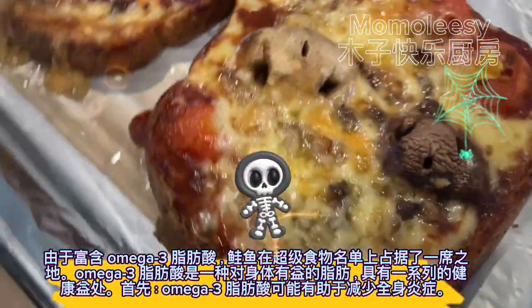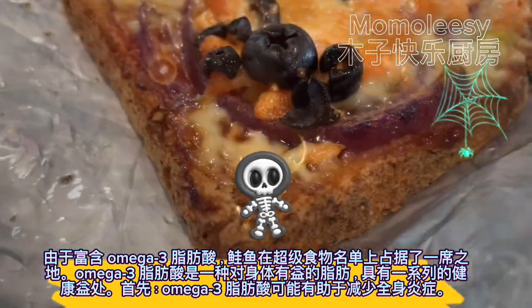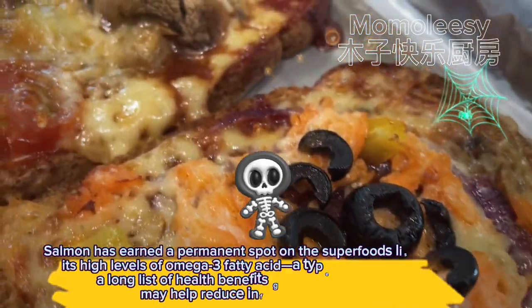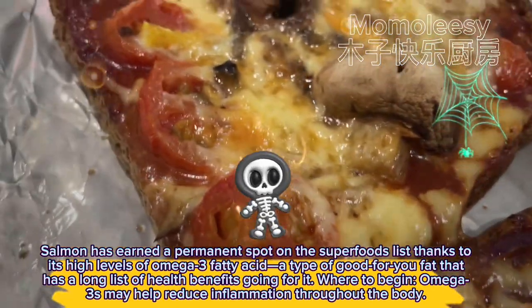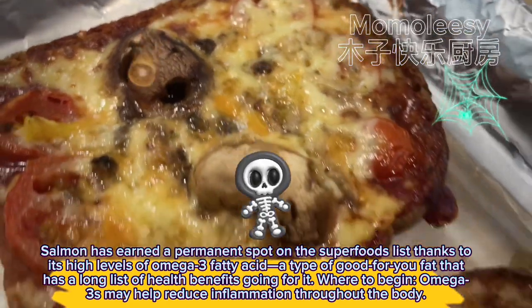Salmon has earned a permanent spot on the superfoods list thanks to its high levels of omega-3 fatty acids, a type of good-for-you fat that has a long list of health benefits. Omega-3s may help reduce inflammation throughout the body.